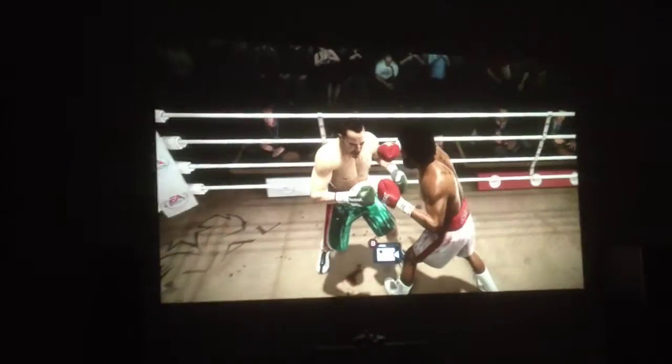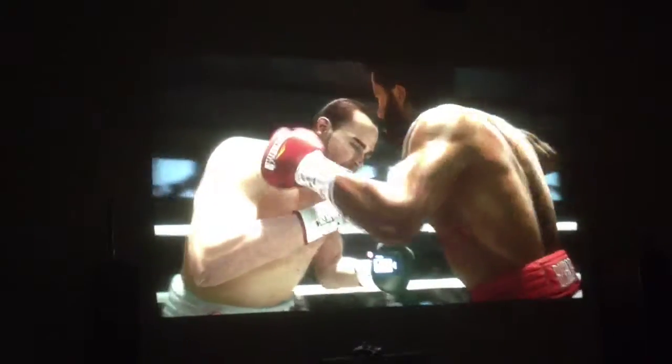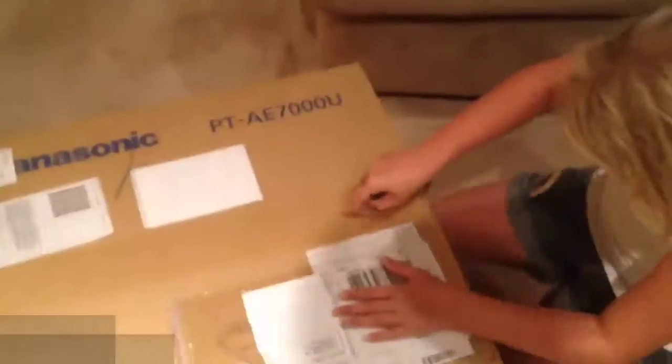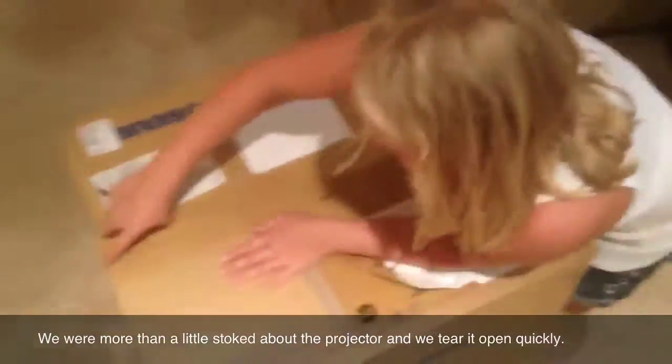There's my daughter helping me get it ready to unbox. One of the concerns that we had was how good would this thing be for gaming? Is it going to be awesome? Because it's a lot of cash — three grand is not cheap.